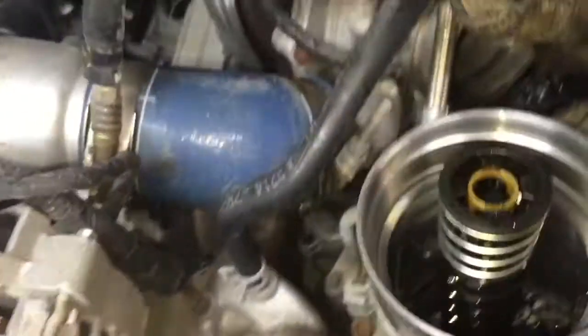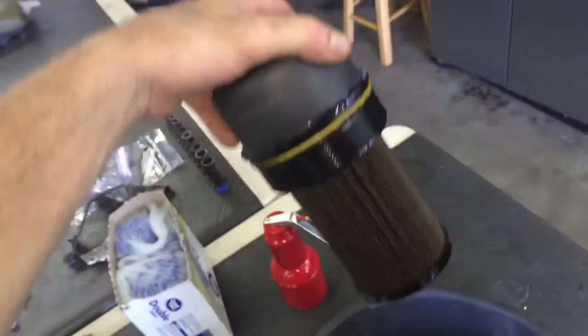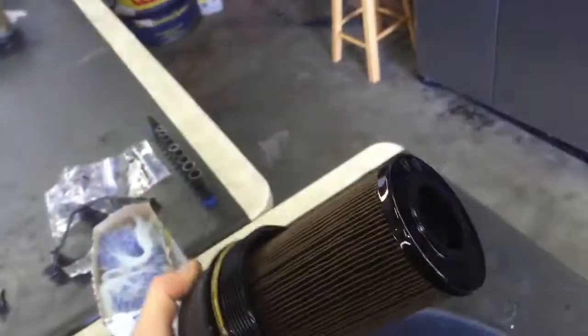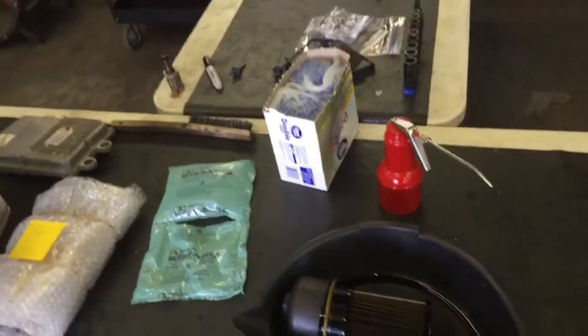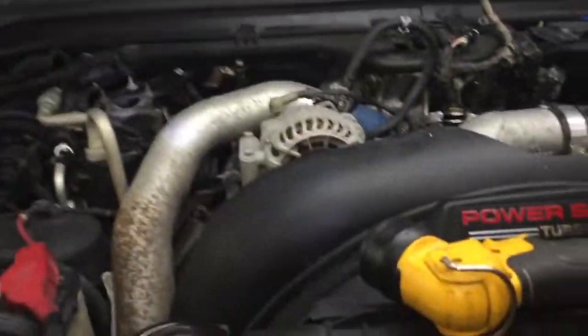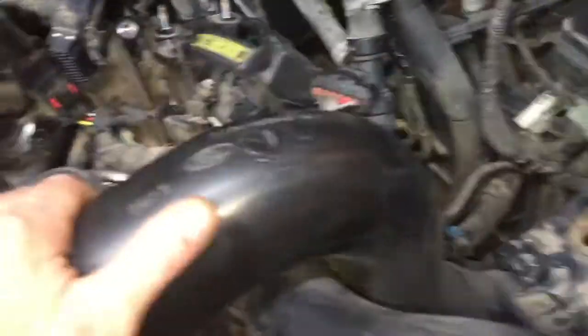We pulled the oil filter out and it was dry, so this very well could be the issue. You cannot use these filters, guys — period. This is not the right filter. Every time you remove it, as soon as you shut the truck off the filter starts to drain and you won't have anything in the reservoir, which will absolutely cause a no-start. So we're gonna put it back together and put the right oil filter on it — you can see it's damn near 160 degrees.